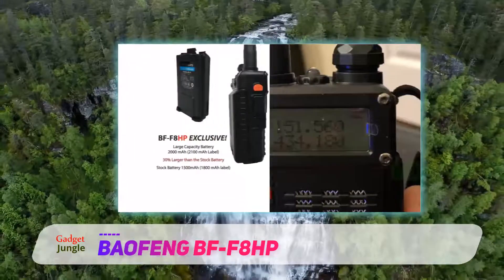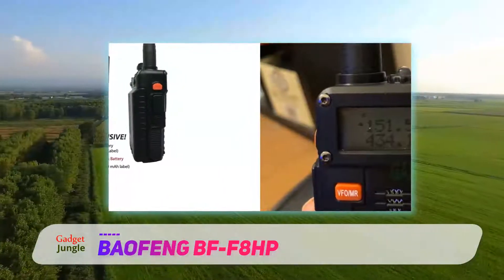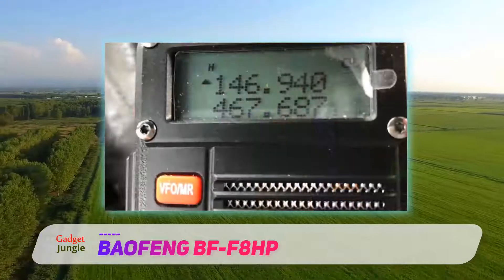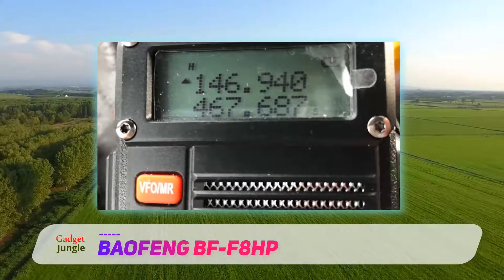The best thing about it is it can accommodate a total of 128 channels that are programmable and can be put to memory. There is the option of adding or removing channels, hence you get to choose what you want to listen to.